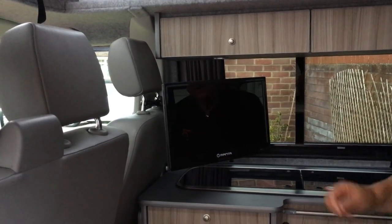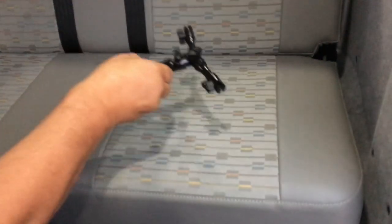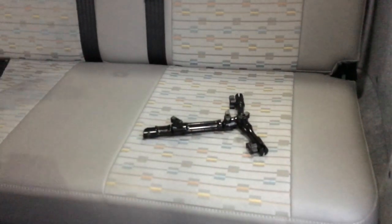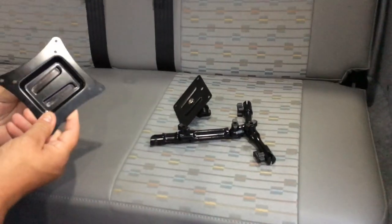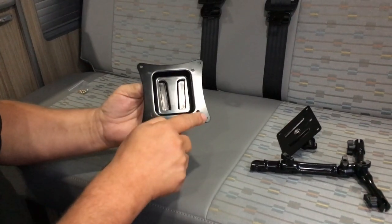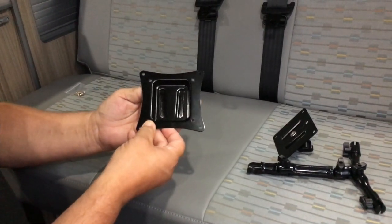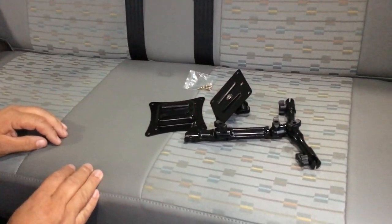To remove the TV, just simply lift it up and off the bracket. The kit comprises the headrest mounting bracket, the quick release plate, the VESA standard mounting plate — this fixes onto the back of the TV with a centre 5mm and 100mm holes. This fits most TVs from 14 to 27 inches, and the fixing screws, all coming complete with fitting instructions.